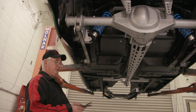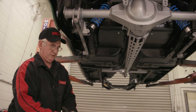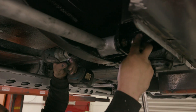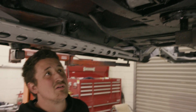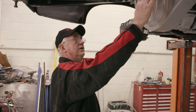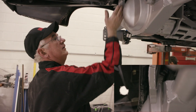We're slipping the trailing arms up into position using the factory bolts — we've made sure they're all in good sound order. Now the axle housing is pretty well in the right position fore and aft, and you can see the clearance here. The next thing is to fit the Mumford linkage so we get the lateral position correct.